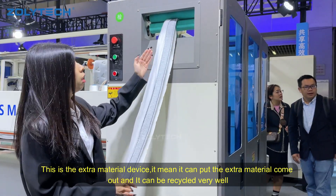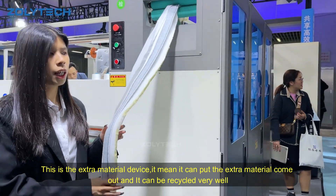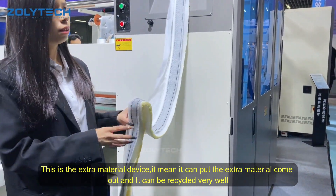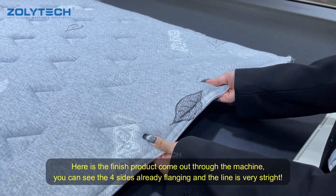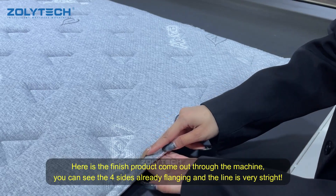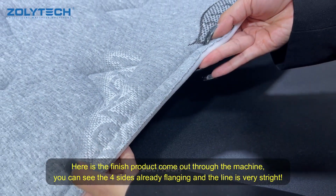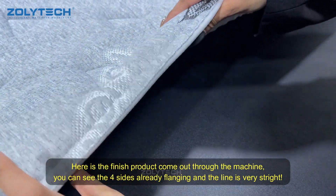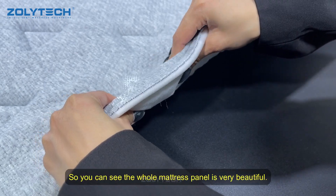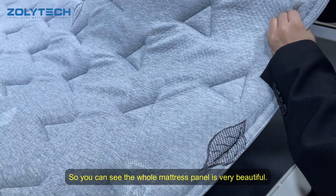This is the extra material. It means they can put the extra material out and you can cycle it very well. And this is the machine to turn out through the heavy machine. You can see the port side is already plenty. You can see the lines are very straight. You can see the thickness — it's very soft, so you can see the whole fortress counter is very beautiful.